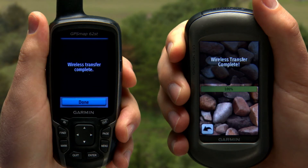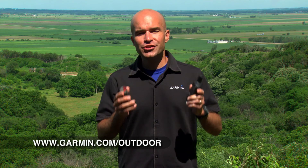And that's it. Your data is shared. For more information about the new features of the GPSMAP 62 series and other handhelds that share wirelessly, check out garmin.com/outdoor.